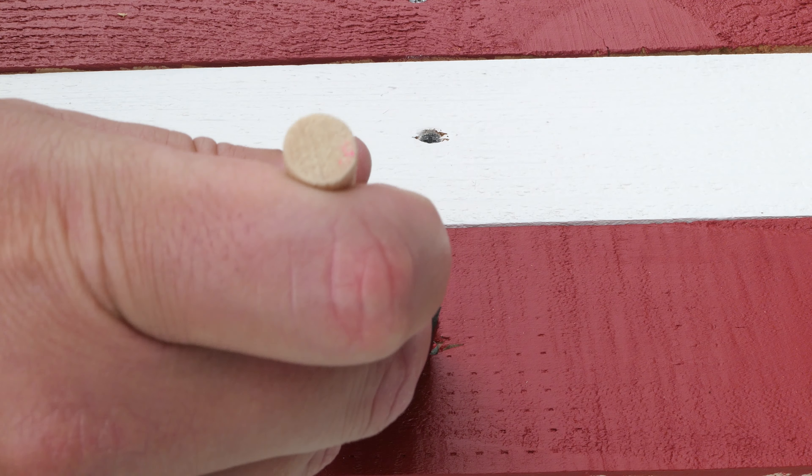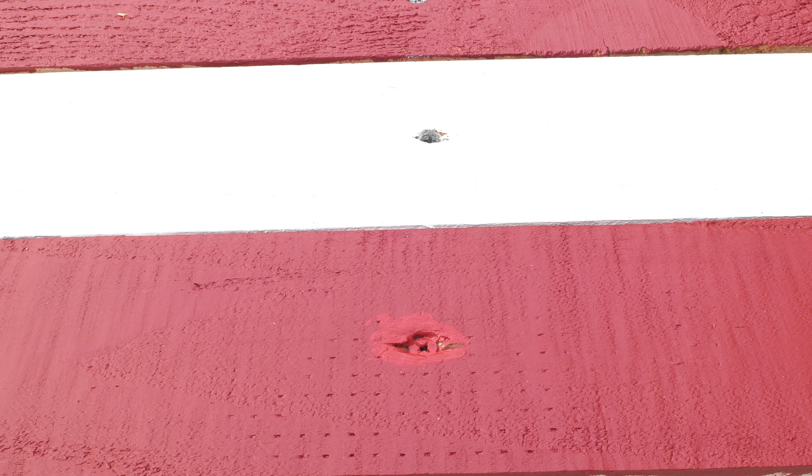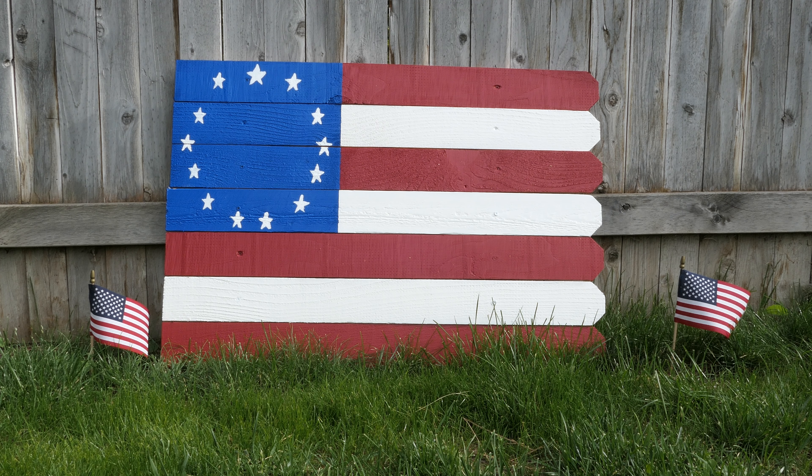The very last step is to take some touch-up paint and paint the tops of those screw heads, so they blend in with the rest of the flag. And that's it — you're finished. Your DIY wooden American flag is done. Cheap, easy, simple to do.